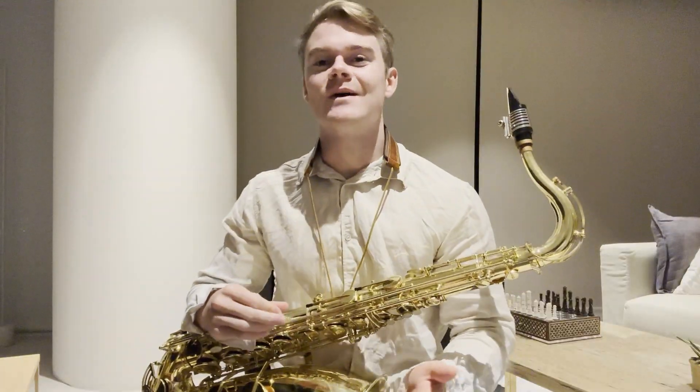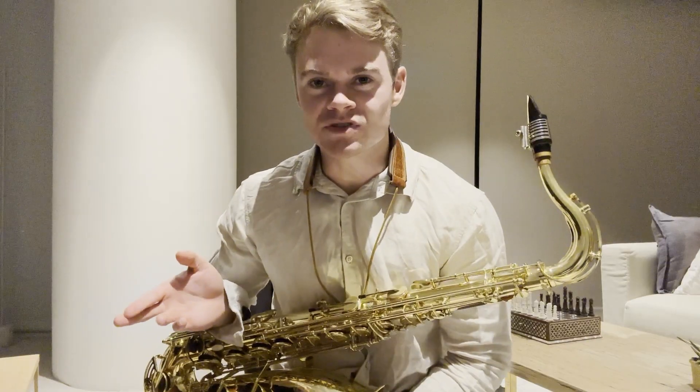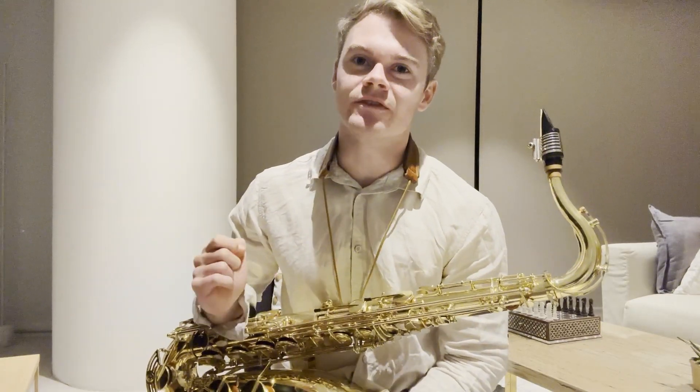The next phrase we're going to check out is a minor 2-5-1 phrase. Let's go ahead and jump straight into this — we'll have a listen and then check out the phrase afterwards.